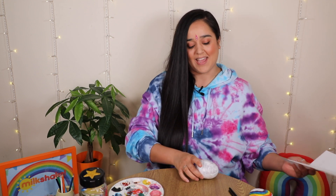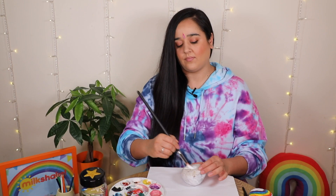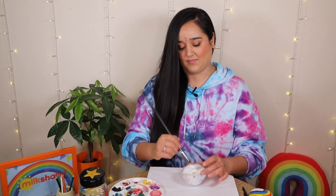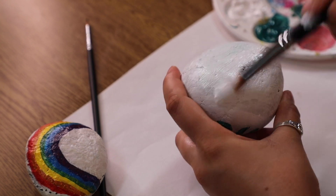Now I've painted one side, I'm going to leave it to dry on a piece of paper before I get going on the other side. You do have to be quite patient with this one, but it's so worth the wait! While you're waiting, you could paint another stone!